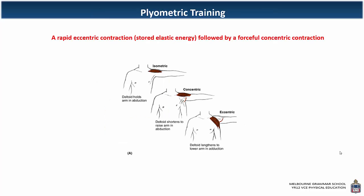Plyometric training utilizes these two isotonic contractions — the eccentric followed by a concentric. To go over the concept again, we're now looking at the deltoid, the muscle on the top of the shoulder. In the top figure, the arm is being held straight out, so that's an isometric contraction — a still contraction.